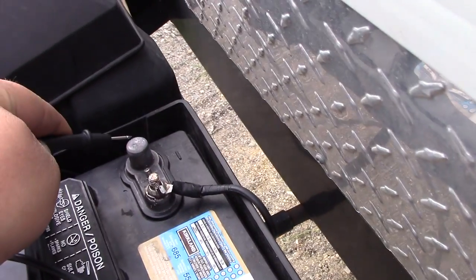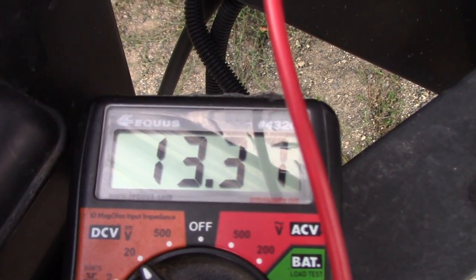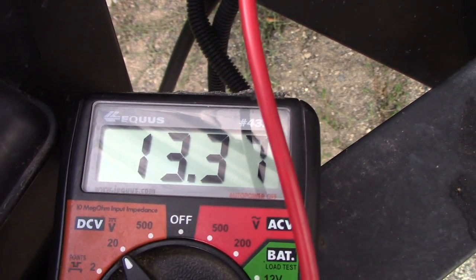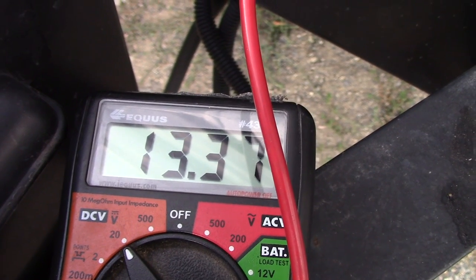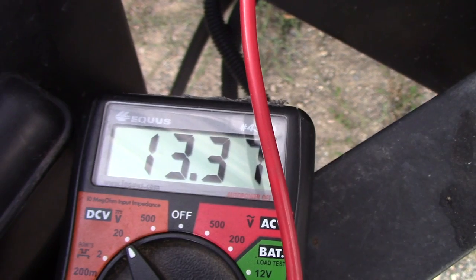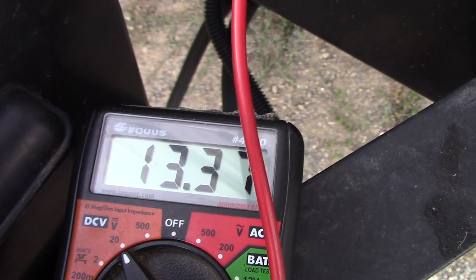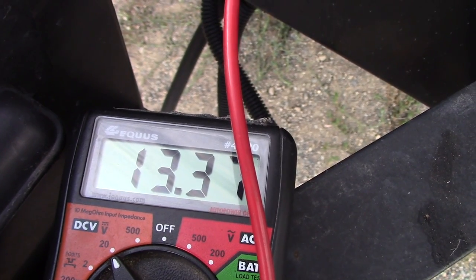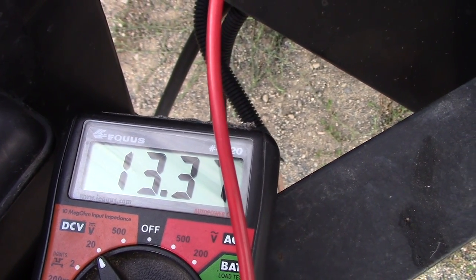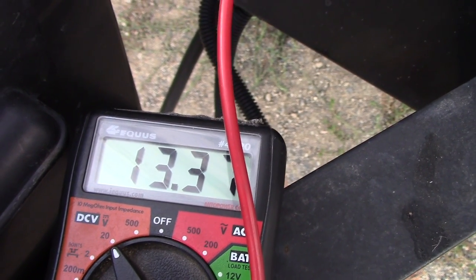So with that off, I am going to touch this lead here to the negative, and that tells us that we are at 13.37 volts. Right now we are uncharged at 13.37 — these batteries are charged up, but we are not producing a charge. The trailer is not charging the battery at this time. So once we switch the switch over or plug into the shore power, that number will go up.